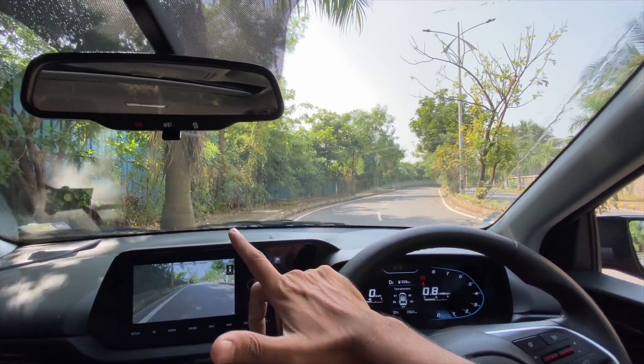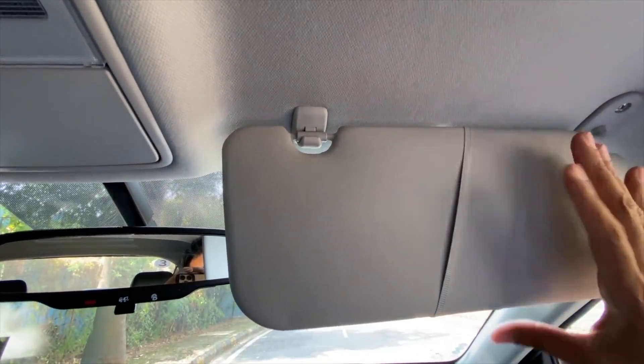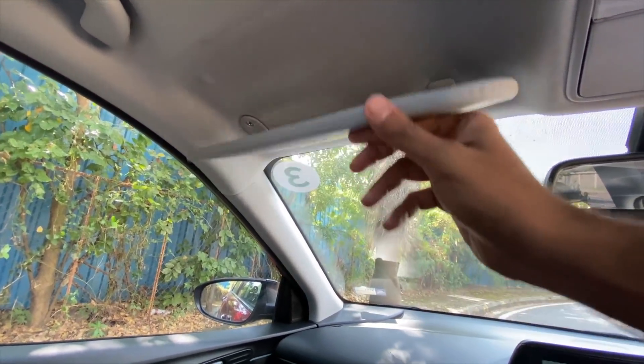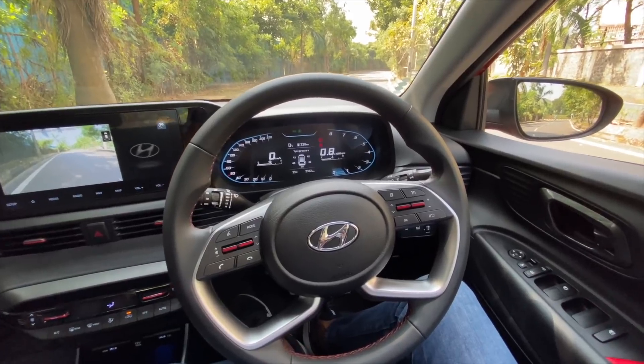Automatic headlights and automatic wipers as well — a decent amount of spray on offer. It also gets a rear wiper washer. Mirrors feel fine. There is no mirror on one side but there is a toll receipt holder, which is not needed now because of FASTag. There's a mirror on the other side. The car gets six airbags and plenty of safety tech.